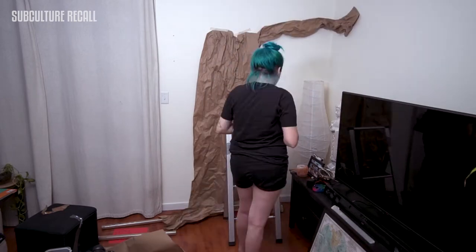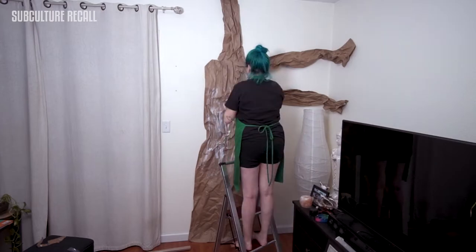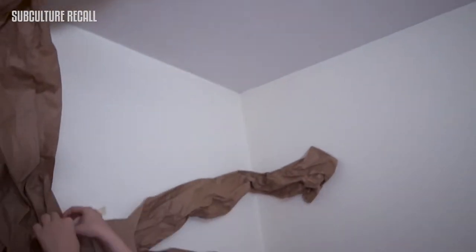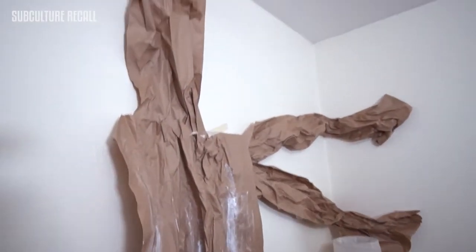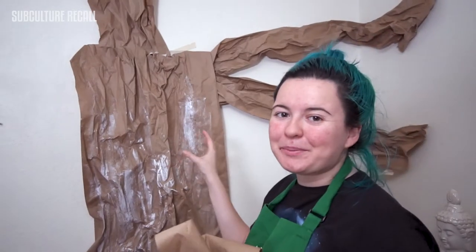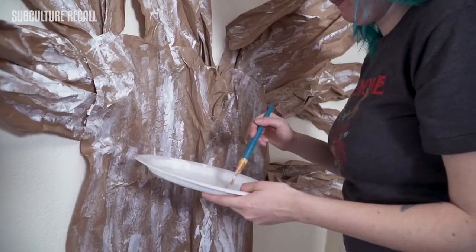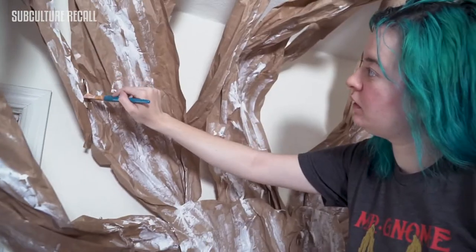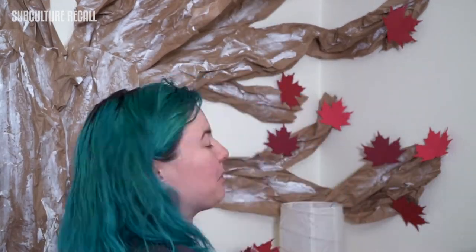The Weirwood tree is really simple to make, though it can be a little fussy if you don't put enough thumbtacks and tape. I got some craft paper, scrunched it all together, and taped it on the wall to form the tree. Once the tree was in place, I painted it with white paint, made the leaves out of red construction paper, and put them on. In total it only cost me ten dollars.